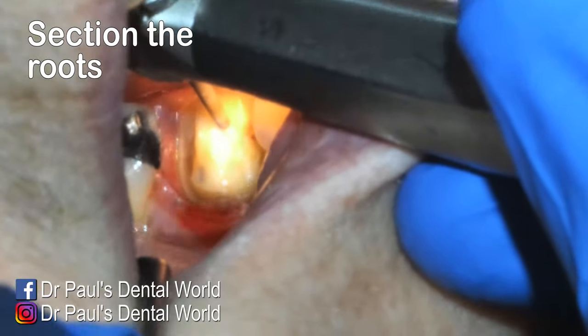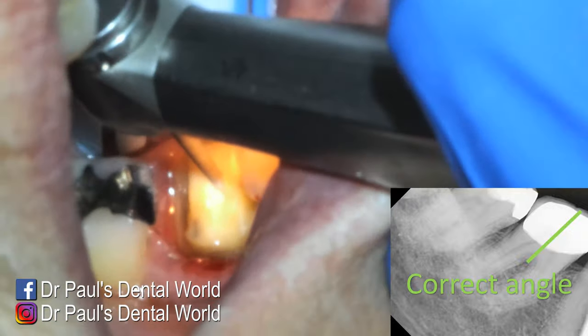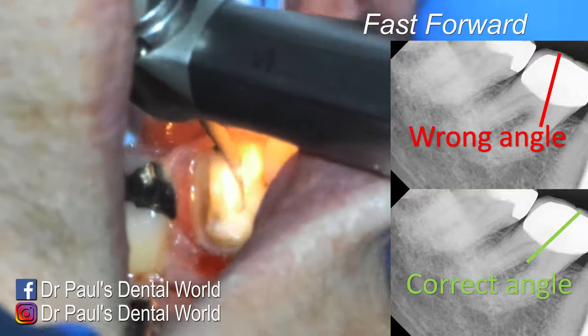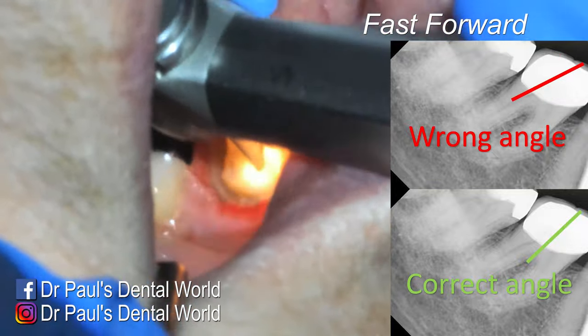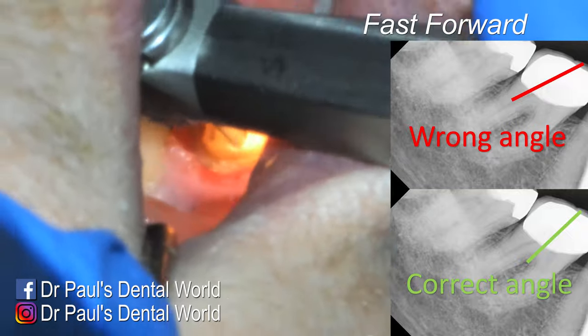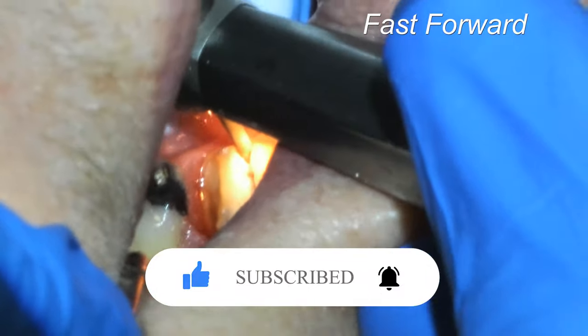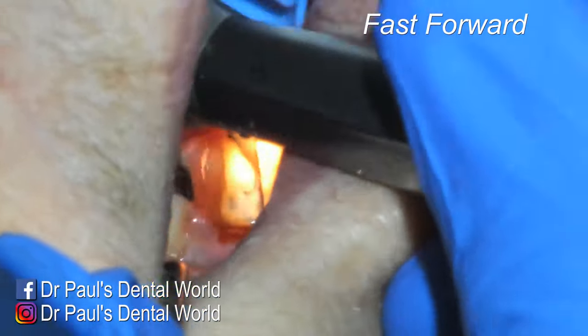Now it comes time to section the roots, approaching by direct access from the side of the tooth. You want to go in between the roots and make sure you're on the right angle — you do want to use an x-ray for this because you don't want to end up cutting into the root rather than right between them. I'm going to the depth required, which you can measure off the x-ray, and I do leave a bit of tooth structure on the buccal and lingual sides as a safety buffer.